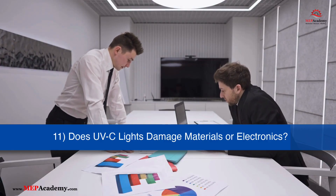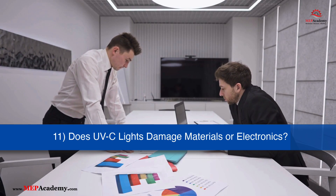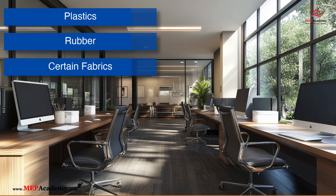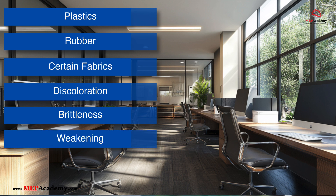Are there any risks of UV-C light damaging materials or electronics? Prolonged exposure to UV-C light can cause some materials to degrade over time, especially plastics, rubber, and certain fabrics. UV-C light can cause discoloration, brittleness, or weakening of these materials.